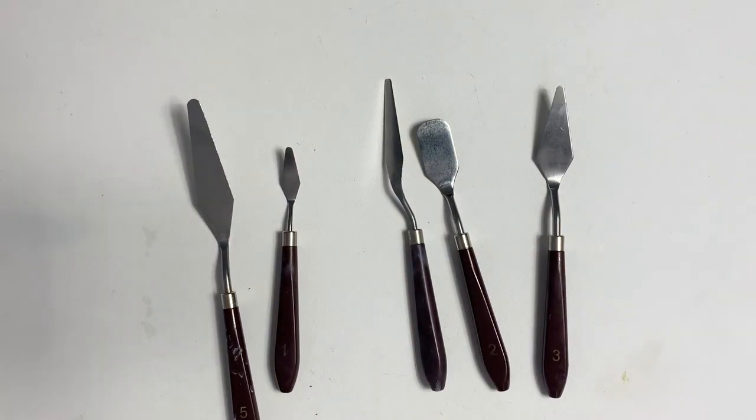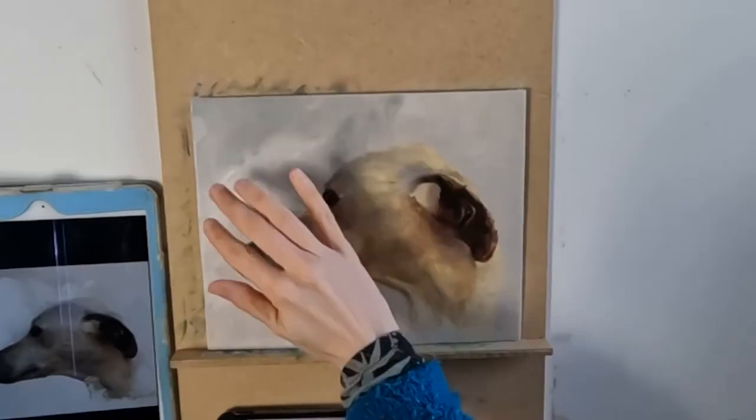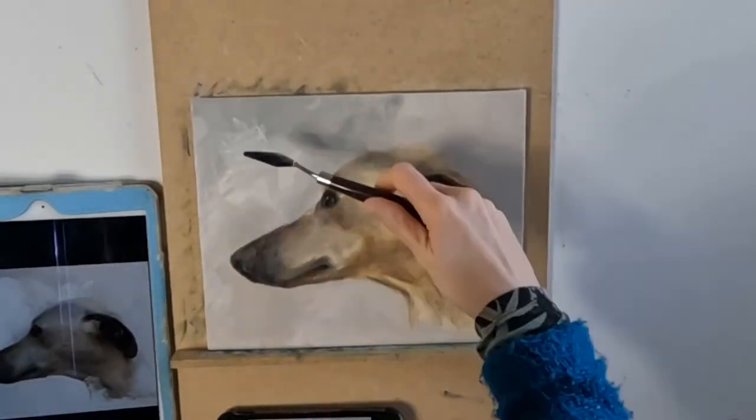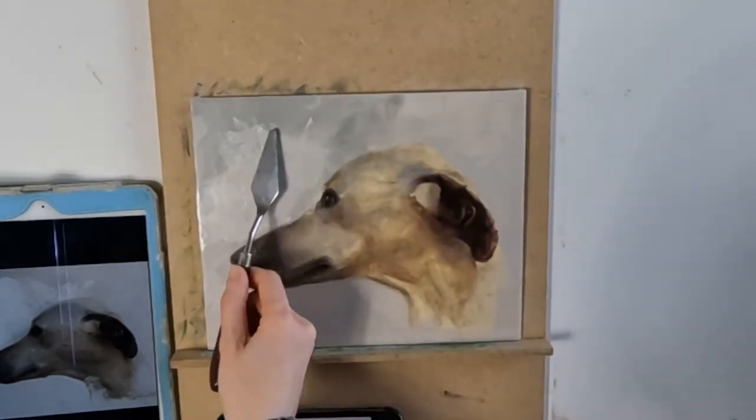Finally, I should mention the palette knife. This is great for mixing your paint, but it can also be used for painting and can produce very expressive marks, sharp edges, and textured surfaces.